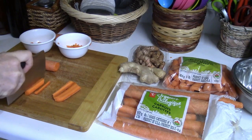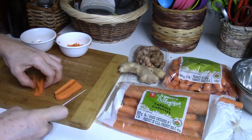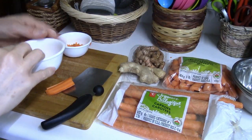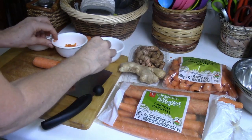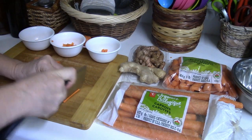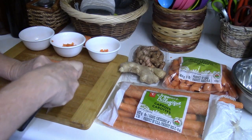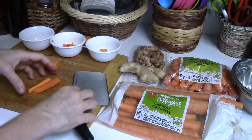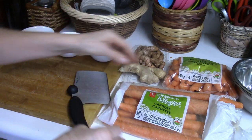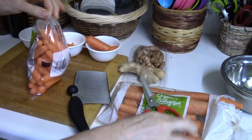Another way is matchsticks — whether they're quartered or you can make tiny little matchsticks. I'm not going to be making a lot of fermented carrots today because I have gallons of carrots in the back already. You can make them even smaller depending on how skilled you are, either with a knife or with a food processor tool.